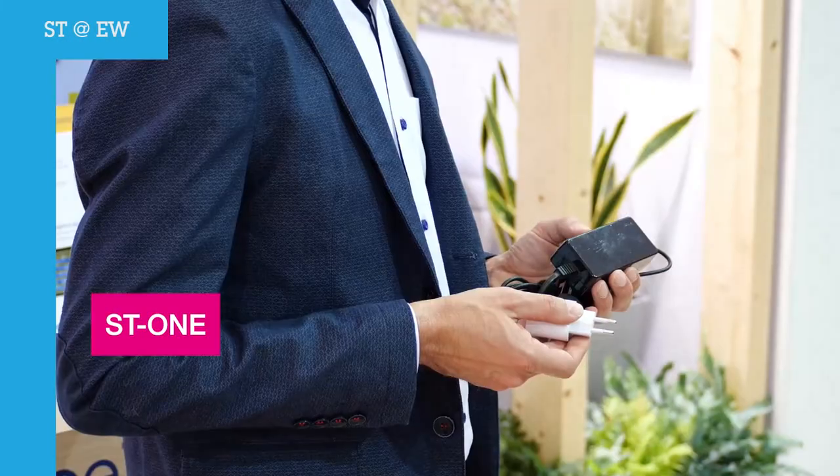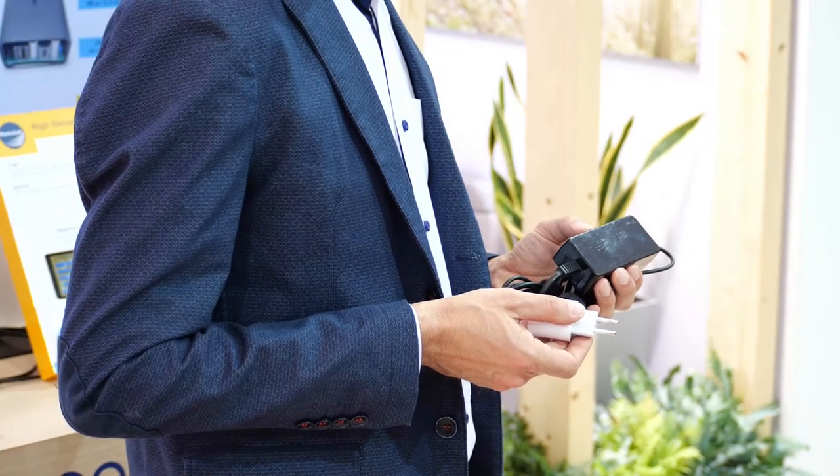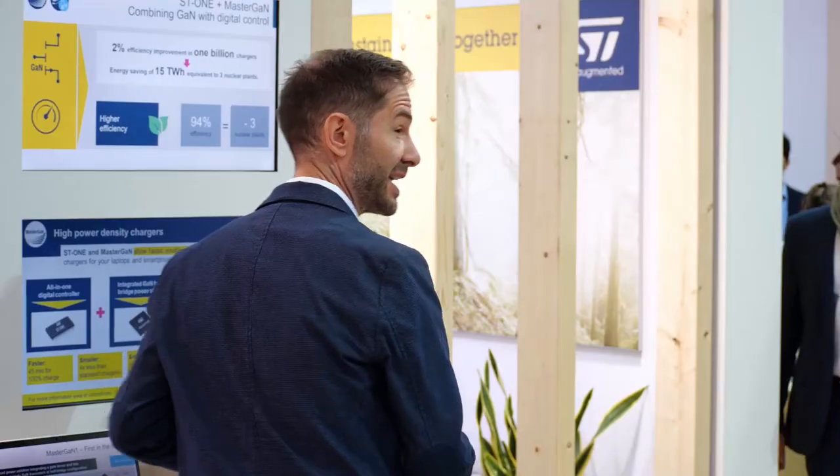Are you tired of bringing your bulky laptop charger and your smartphone charger in your backpack every time you travel? Me too. So we at ST developed a new solution to make your life easier. Here it is.